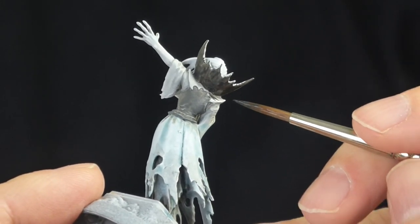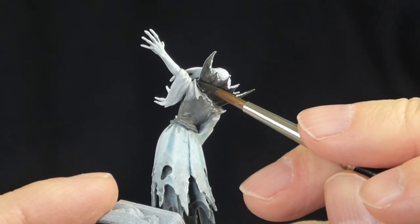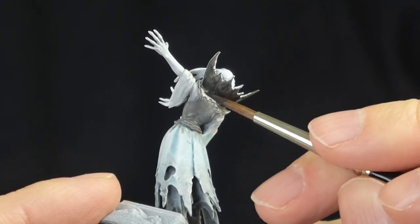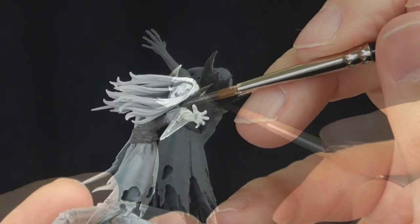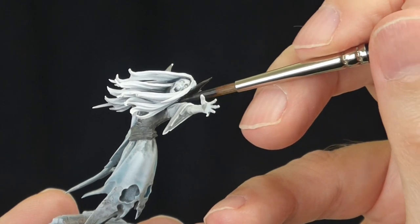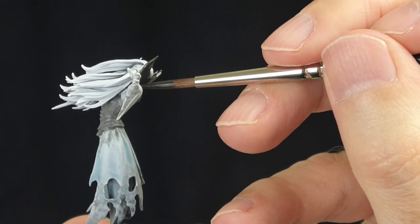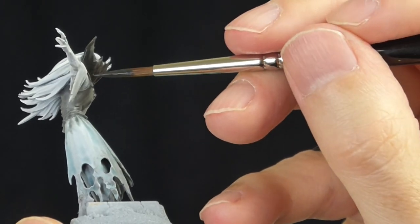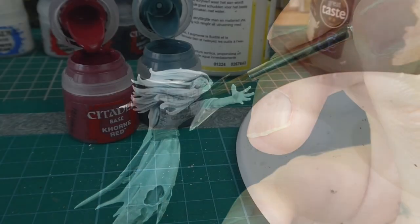Next I've added some more black into the mix for a very dark gray. I'm doing the headpiece, the collar, the shoulders. You've got to be very careful here because you don't really want to get this very dark color onto your white-primed undercoat, because if you do you're going to have to wash it off and re-white it.